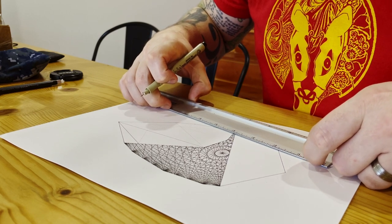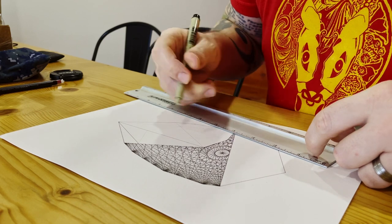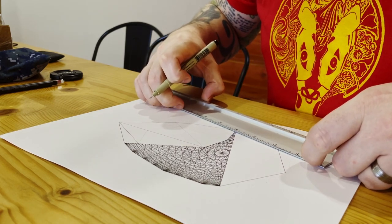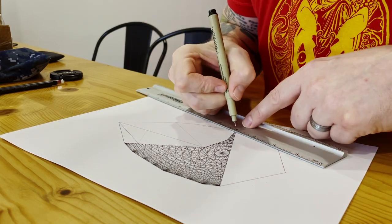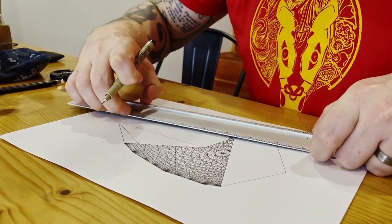I sometimes suffer from back problems from all the repetitive motion from creating these complex geometric patterns, and it's often exacerbated if I'm tense while I do these movements. I've noticed it's not as bad as it used to be, which is definitely gratifying.